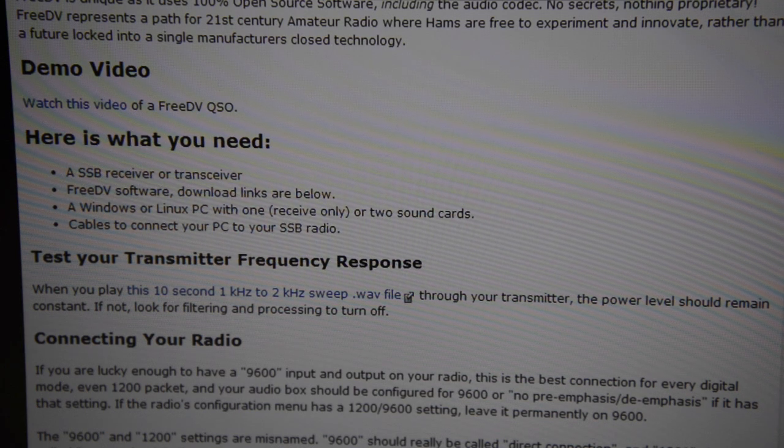We operate at 1.2 kHz on HF. It has good, natural-sounding voice. It's easy to set up.